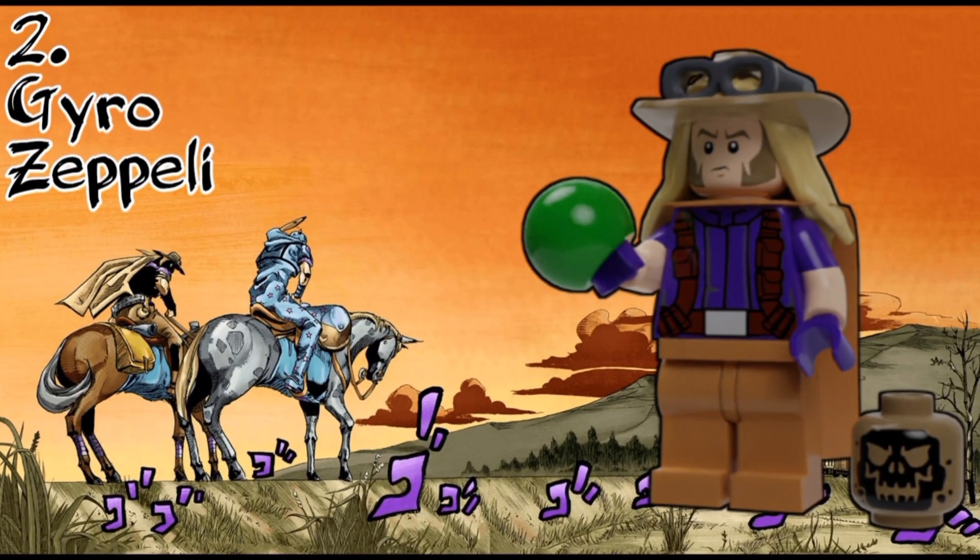Next up, we have Gyro Zeppeli, and he's basically identical to the April Fools one, except I got rid of Ball Breaker because it's kind of a spoiler. For accessories, he has a Steel Ball and the head of the Saint's corpse.